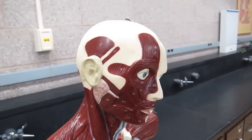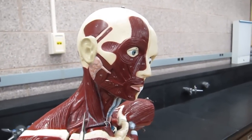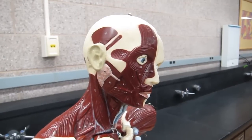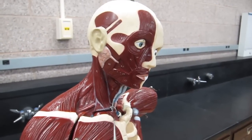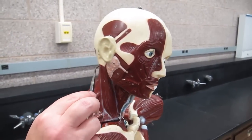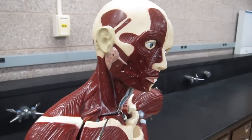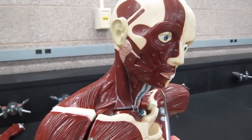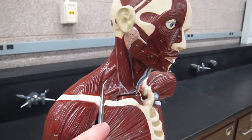Then we have a couple of muscles in the superficial neck. The one you can see really well in this specimen is the sternocleidomastoid muscle. It has its origins from the manubrium of the sternum and the medial half of the clavicle, and its insertion is on the mastoid process of the temporal bone. This muscle is important for flexion of the neck when both sternocleidomastoids work together; if only one contracts, it allows you to rotate your head to that side.